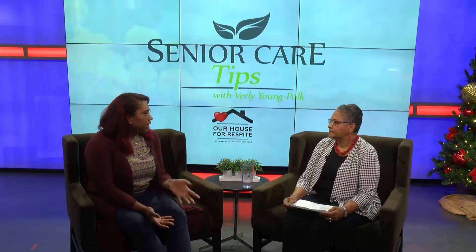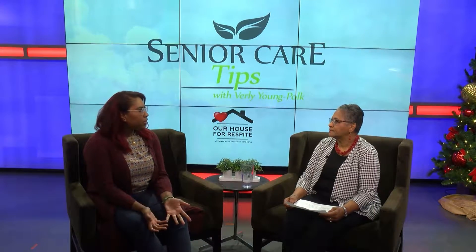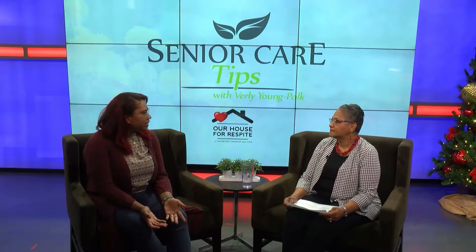Hi, I'm Verley Young-Polk, and we're welcoming questions from our viewing audience. My grandmother has dementia, and I don't want her to be bored at home. What are ways that I can keep her active and stimulated at home?